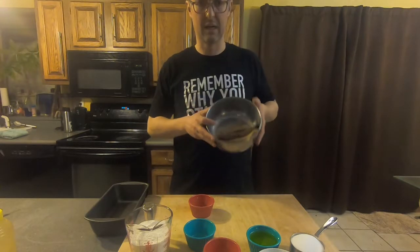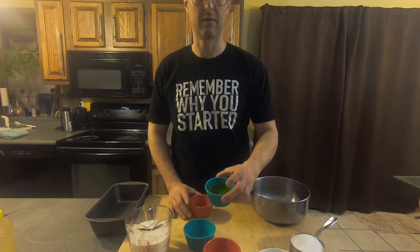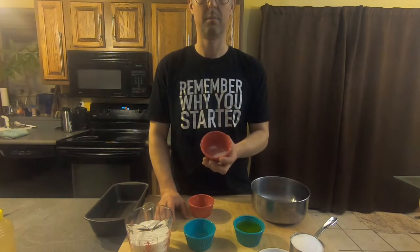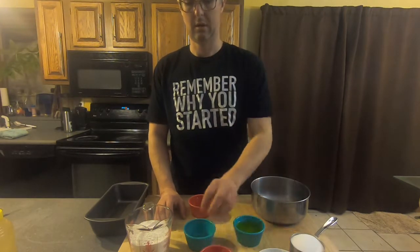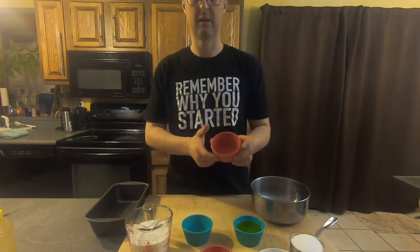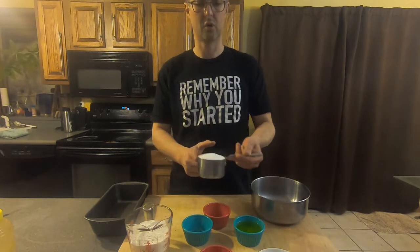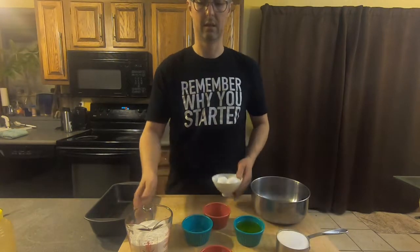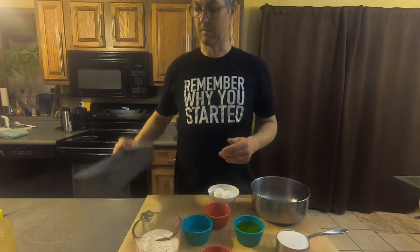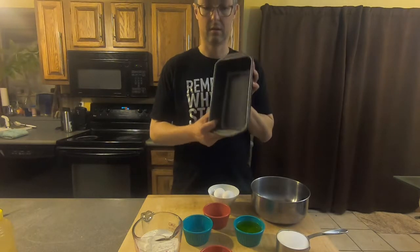So we have four overripe bananas — we peel them. I have a half cup of vegetable oil, one teaspoon of baking soda, a quarter teaspoon of salt, one teaspoon of vanilla extract, one cup of sugar, two whole eggs, one and a half cups of all-purpose flour, and then we have a non-stick nine by five loaf pan.